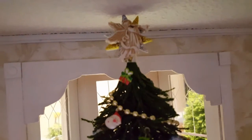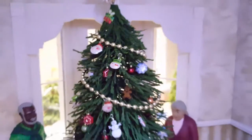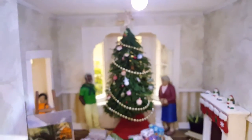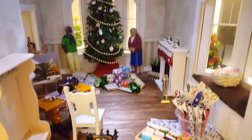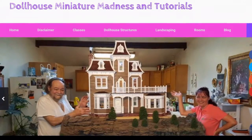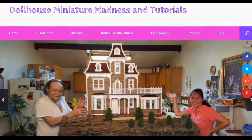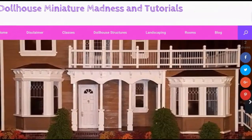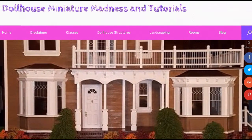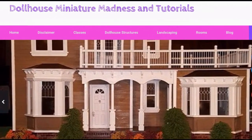Thanks for watching, and don't forget to follow Dollhouse Miniature Madness and Tutorials for more DIY. Like and subscribe and leave a comment, question, or suggestion below — we love hearing from you. Also check us out on Facebook and YouTube, and we have tons of pins on Pinterest under Laurie Holden Heisler.